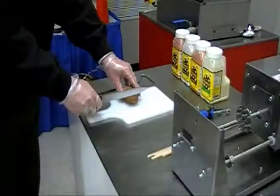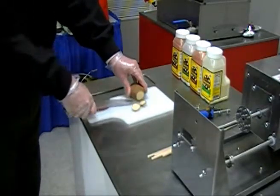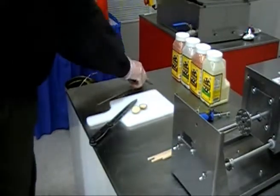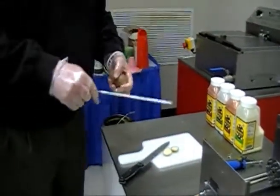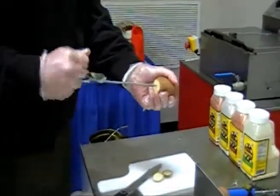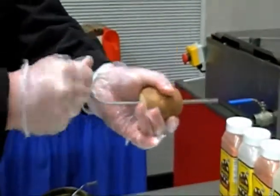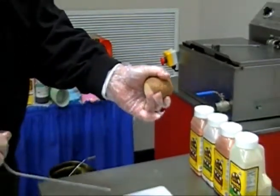Now for the potato. We recommend cutting a small piece off each end of the potato. This will allow the potato to stick to the spike assembly and provide a smooth cut. Next, take the potato punch and carefully punch a hole into the center of the potato. This will allow your skewer to easily push through the potato.